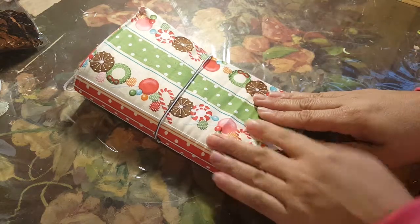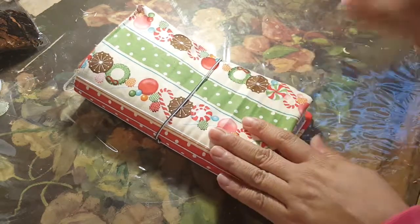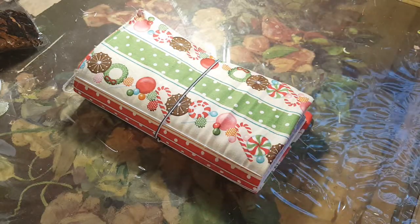Hello crafting divas! Maggie here, bringing you a video of what I am working on these days. I have just rediscovered and put together my sewing machine, so I've been playing around with sewing paper and sewing fabric scraps — stuff that I have kind of just laying around — wanting to see the direction I would like to take.